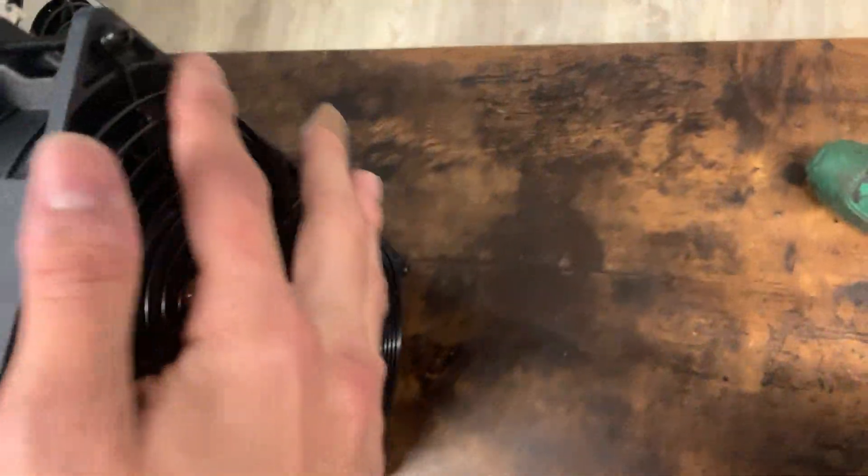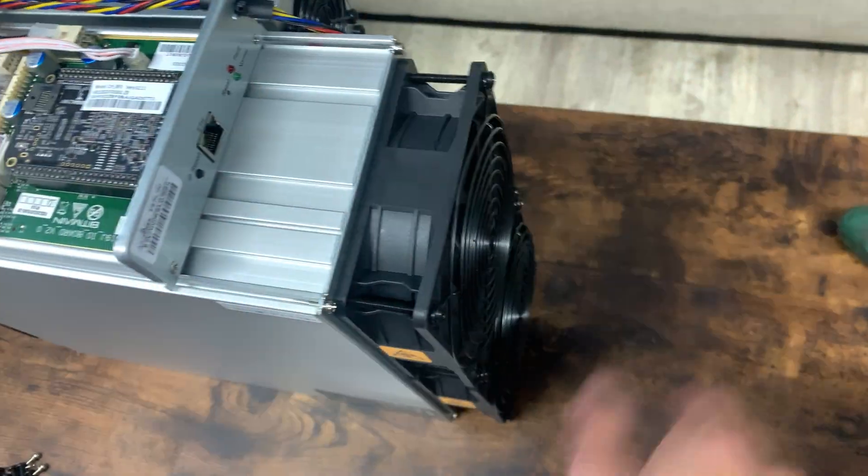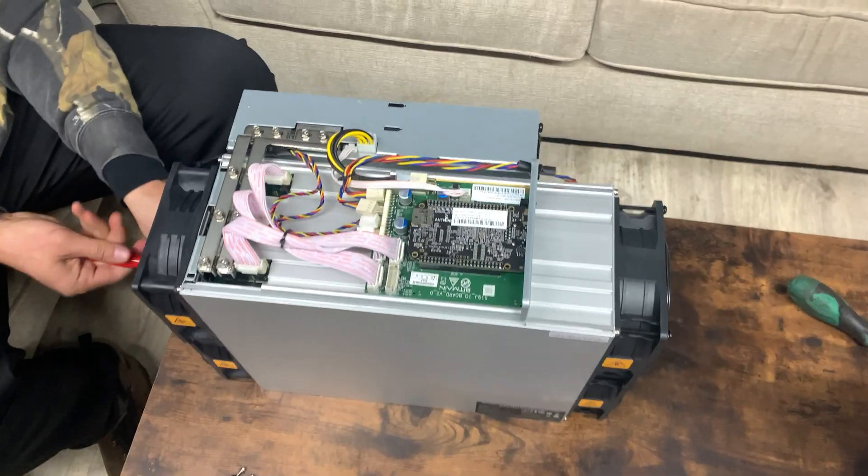Basically from here on you just remove four fans, and the four screws on each fan come right off. That's about it.